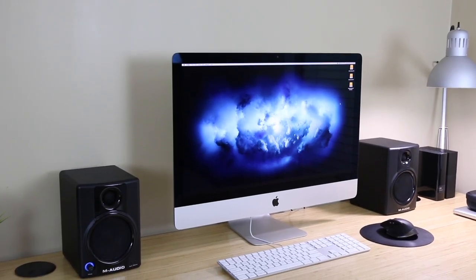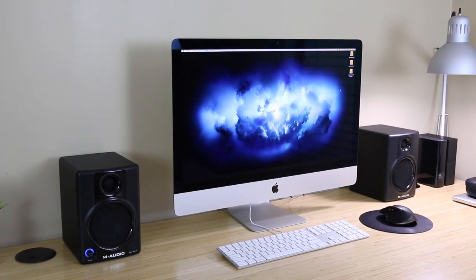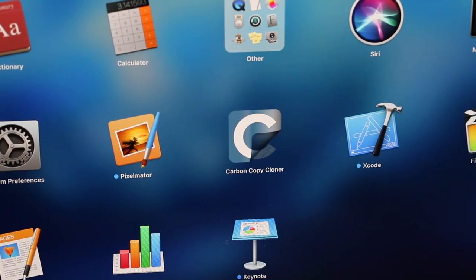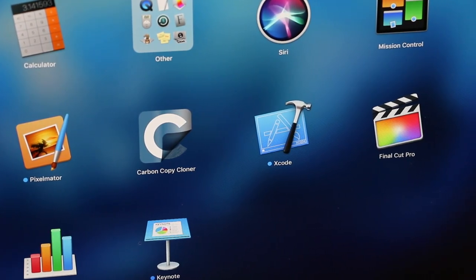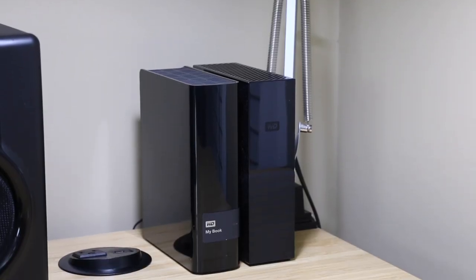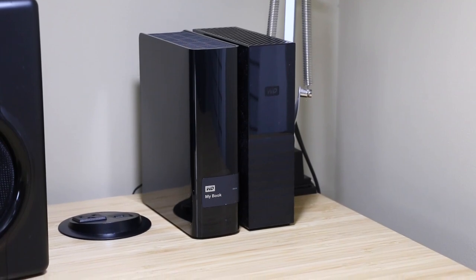Moving to the center of my desk is my main computer, a 2014 5K iMac with a 3.5GHz Intel Core i5 processor, AMD Radeon R9 M290X graphics, and 32GB of RAM. Even though it's around 4 years old, it can still easily edit 4K video in Final Cut Pro, edit DSLR photos in Pixelmator, and render scenes in Blender. I also use my iMac to synchronize and backup hard drives with an app called Carbon Copy Cloner that I'll talk more about in a minute.